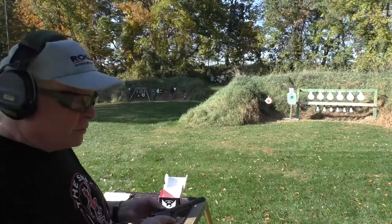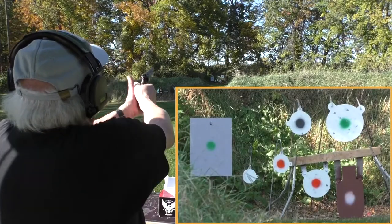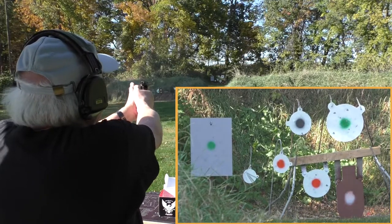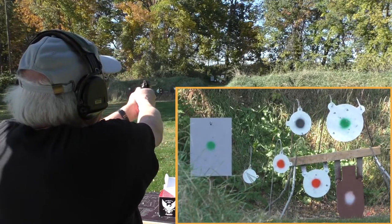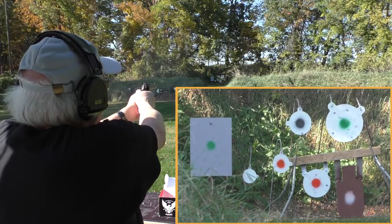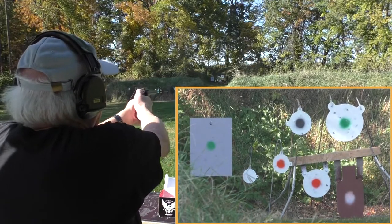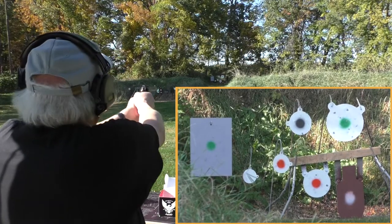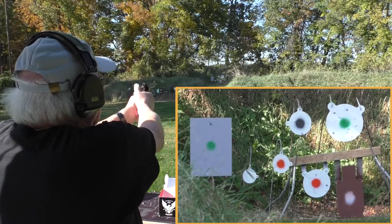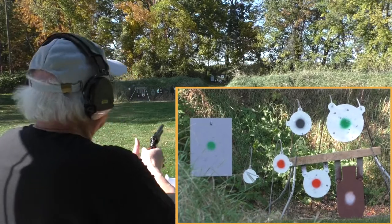Six Aguila Super Extras loaded. I have no idea how much drop I'm going to get at 50 yards, but let's go with the silver gong on the left. Got that. Let's go for the 16-inch white with a green center — got it. How about the 12-inch below that, white with a red center? No. Try it again. No. I'm going to aim a little higher, and I'm having trouble cocking this thing because I think some of the rounds are starting to bind up a little.